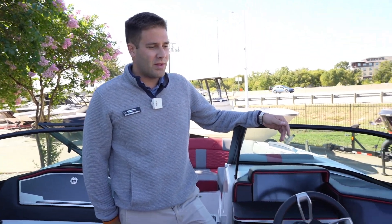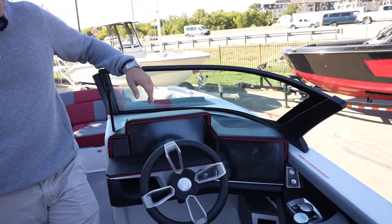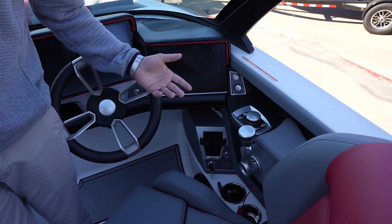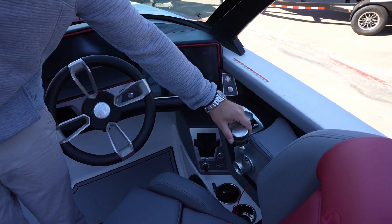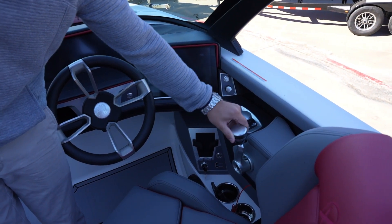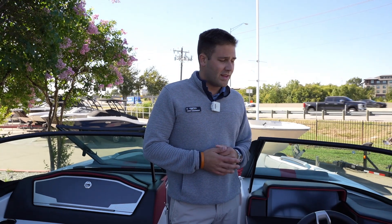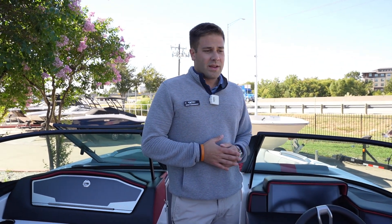Another big feature on this X-22 that you don't find a lot on 22-foot boats is that this boat is equipped with a thruster. So as you're driving the boat and maneuvering around the dock, all you're going to do is simply take your throttle knob and twist it whichever way you want the back end of the boat to go. It gives you ultimate control over these inboards. It's a really great feature — come check it out.